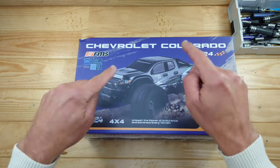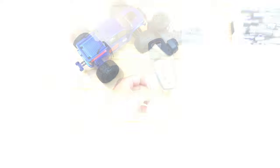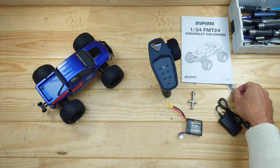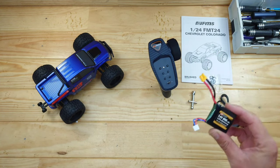Let me get everything out of the box so I can show you what's inside. Inside the box you will find the car, the transmitter, some instructions, a tool, some tensioners for the springs, a charger, and a 900mAh 2S LiPo battery.